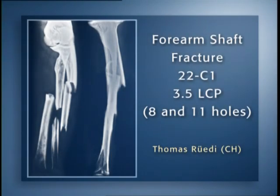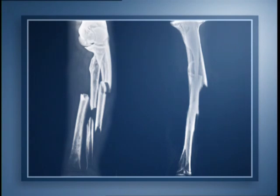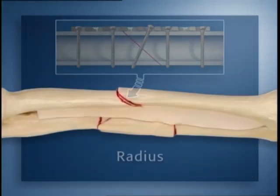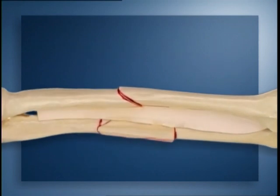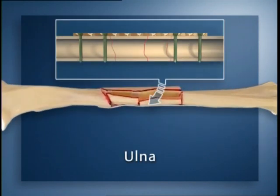A forearm shaft fracture, AO classification 22C1, will be repaired with two 3.5 LCPs: an 8-hole and an 11-hole plate. The radius has a simple fracture, while the ulna fracture pattern is complex. The simple radius fracture is to be stabilized in the conventional way, with an 8-hole 3.5 LCP applied as a compression plate with an interfragmentary lag screw, providing absolute stability. The complex ulna fracture will be repaired with an 11-hole 3.5 LCP used as a bridging plate, following the principles of the internal fixator, providing relative stability.